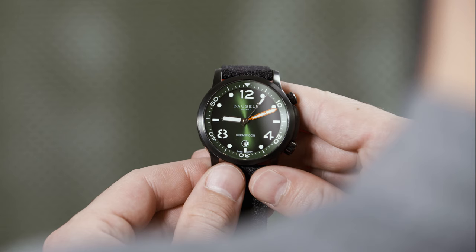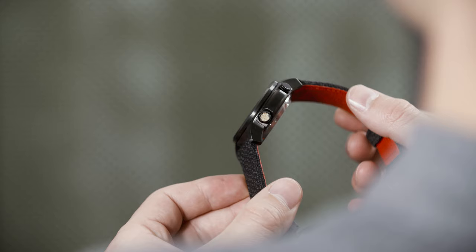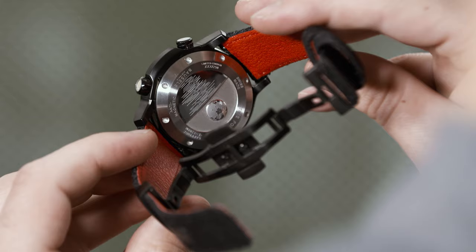Thanks to the rotating dive bezel being underneath the sapphire crystal over the dial, the case is less visually dominating than the dial, improving legibility. The double crown for changing the time or date and for manipulating the bezel is a nice nod to the collectible super compressor diving watches from the earliest days of scuba diving. Finally, the screw-down case back is closed, guaranteeing the watch to 200 metres of water resistance, and has a lovely graphic of the moon hanging low over a softly rippling ocean.